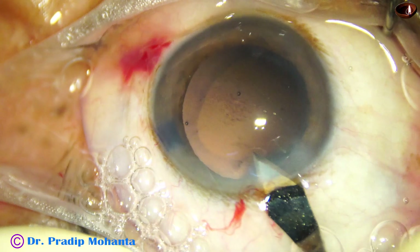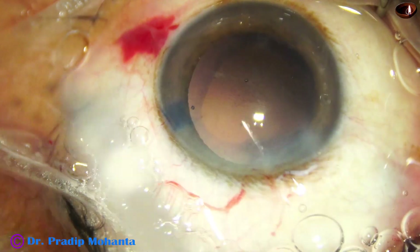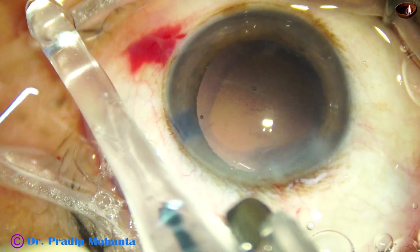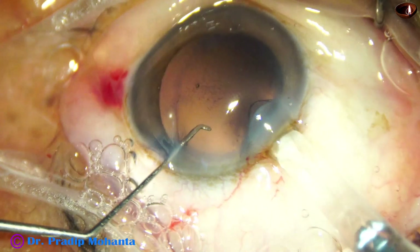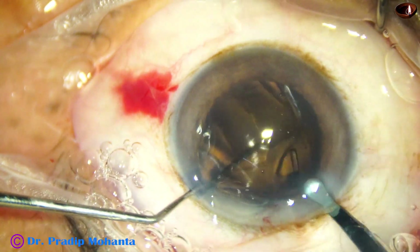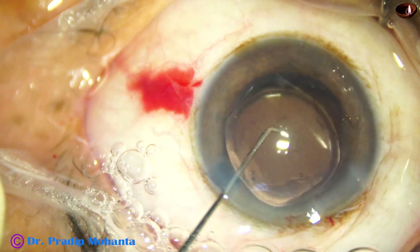I am enlarging the main wound a bit because I am using a B cartridge. The wound, which was 2.8 millimeters, is now about 3 millimeters. Here goes the intraocular lens. This is a hydrophobic acrylic single-piece monofocal intraocular lens.